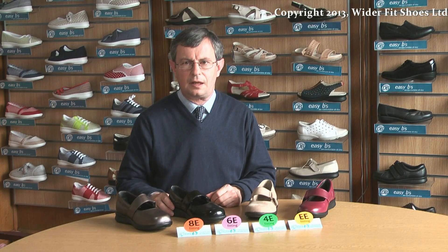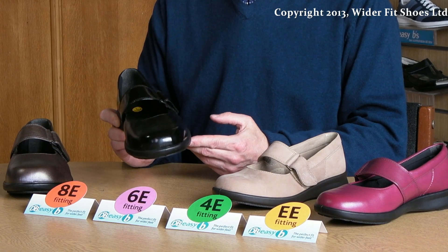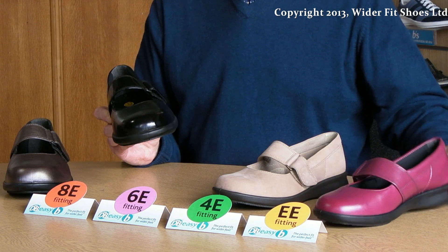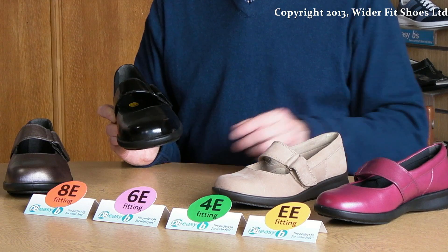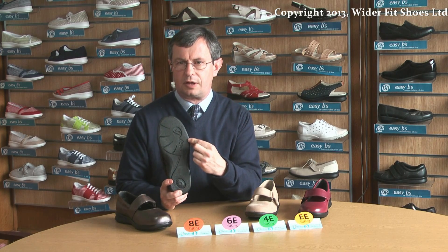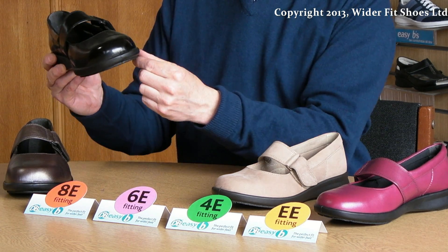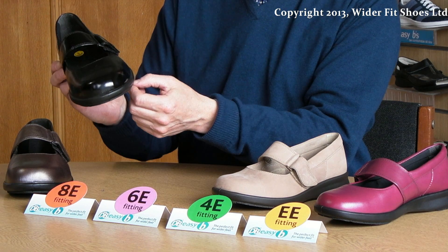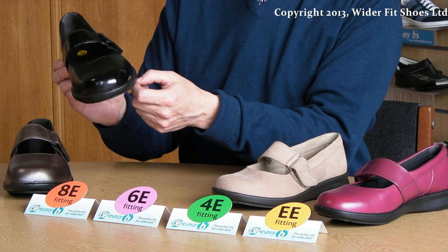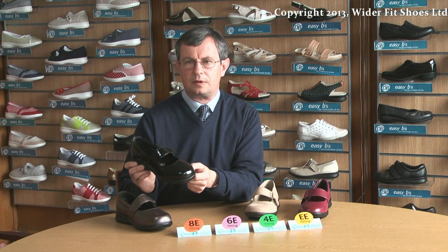Some people find high street shoes are just not wide enough at all and they need something considerably wider. We make shoes on 6E and 8E fitting lasts for that person. Though our 6E fitting shoe looks similar to our double E and 4E fitting shoes, it is considerably wider. It is on a new sole mould which is much wider across the tread. This increase in tread width along with the extra depth makes for a wider and deeper fitting shoe, ideal for people who need a much wider, deeper cavity for their feet — much wider than anything available on the high street.